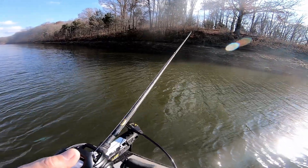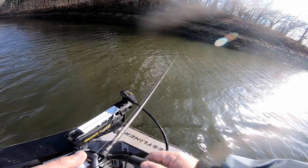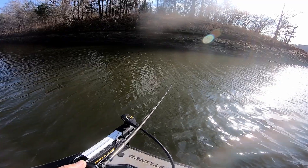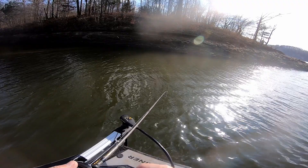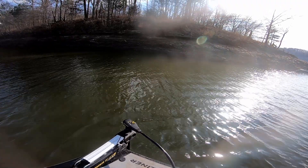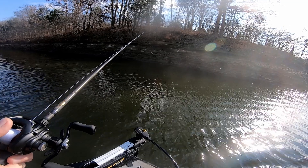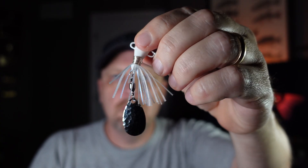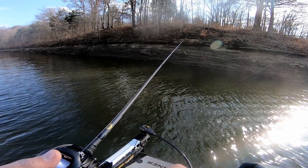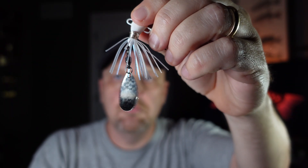A tail spinner is simply a cross between a jigging spoon and a spinner bait. It can range from a quarter ounce to one ounce and you can use them in a wide variety of circumstances. However, I find the half-ounce model works best on bluffs. You want them to fall fast — this generates a reaction bite. As far as colors go, a white bait or shad color is hard to beat. The most important thing about tail spinners is that the blade spins freely; if the blade is not spinning, the bait's not working.